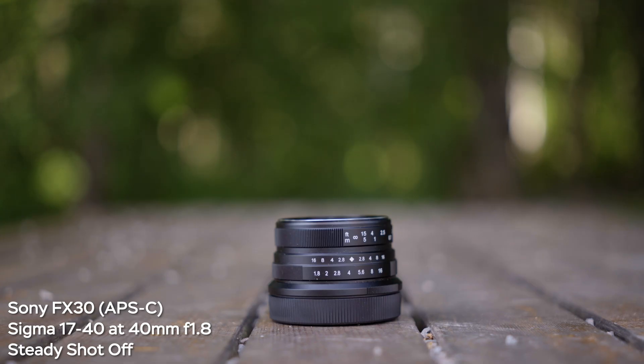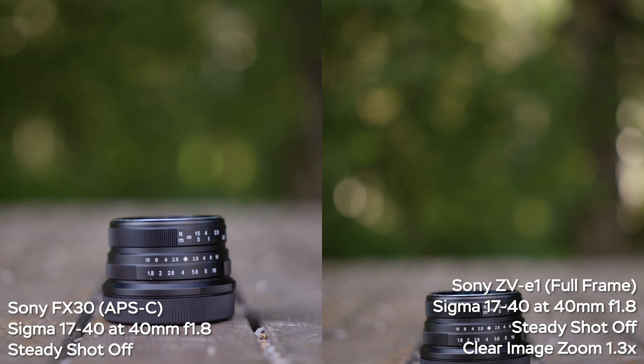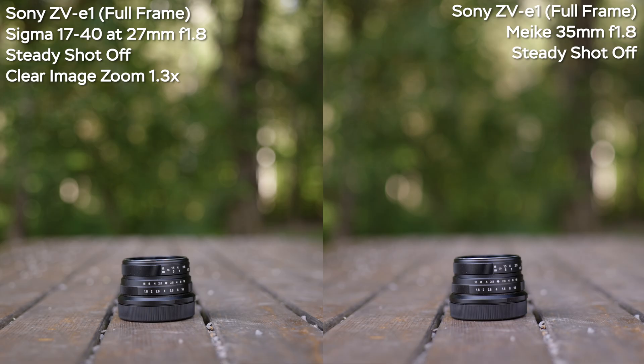At 40mm on the FX30 with the Sigma 17-40, I also tried applying 1.3x clear image zoom on the ZV-E1 — and you can see more swirly bokeh on the ZV-E1 at that setting, which I really like. But comparing side by side, because of the focal length difference, you still get more background blur and separation on the FX30. I then tried shooting at approximately 27mm f1.8 on the Sigma with 1.3x clear image zoom to get roughly a 35mm full-frame equivalent, comparing it to a true 35mm f1.8 full-frame lens — and you still get more background blur and separation on the true full-frame lens. That's just how the physics work.